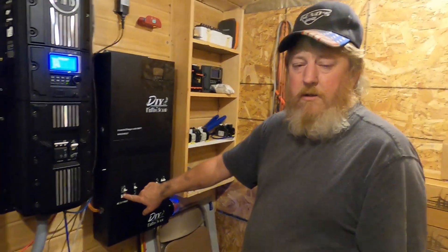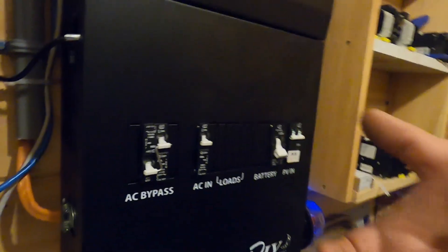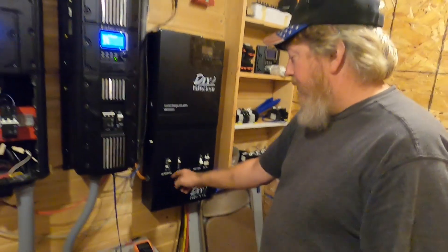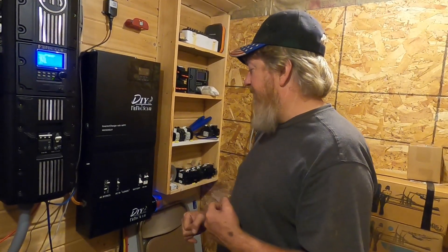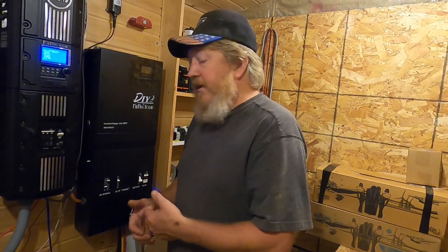The cover just slides on — you've got to get everything lined up and it can be a little tricky, but it goes on with four screws. This does have the new Z-wire bypass, so instead of the old slider that was part of the dead front, this is a wire that goes into the breakers. The breakers are interlocked with the wire so you still have your bypass even when the cover is off.